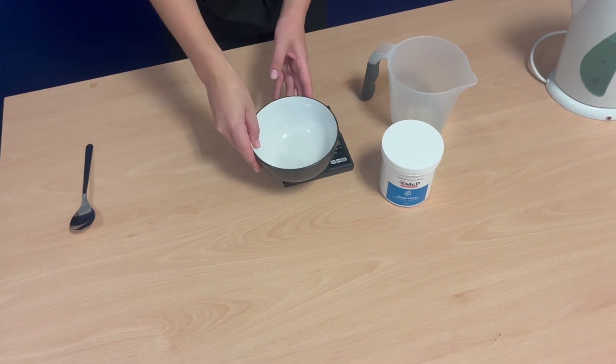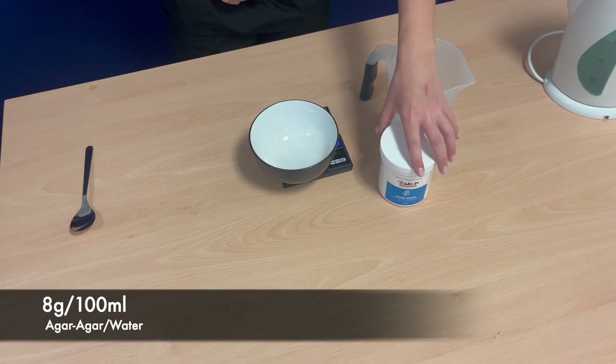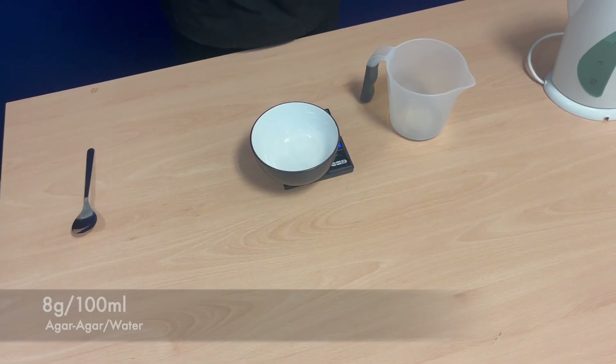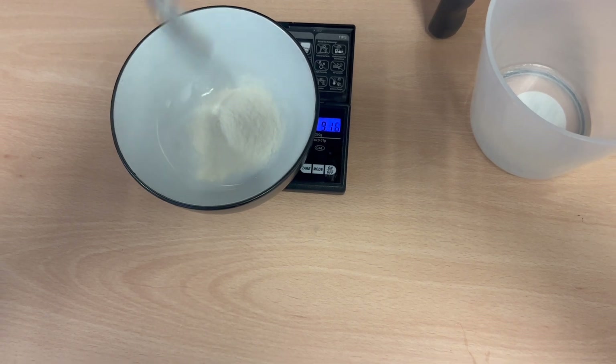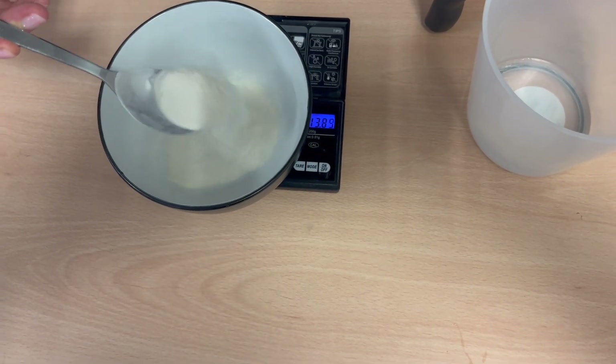Use accurate scales to weigh out your agar agar powder. Use an 8g per 100ml concentration. Our Tupperware sizes use 600ml of liquid and therefore 48g of agar agar powder.